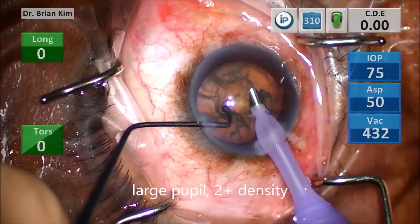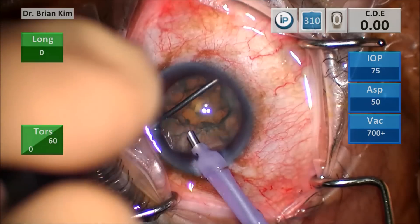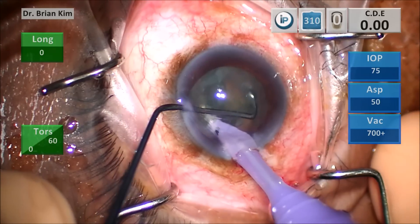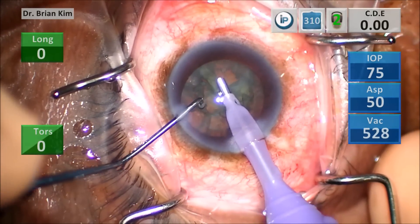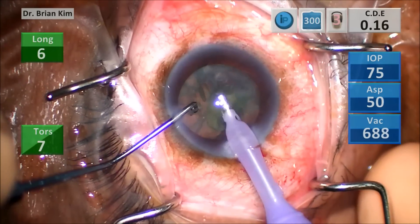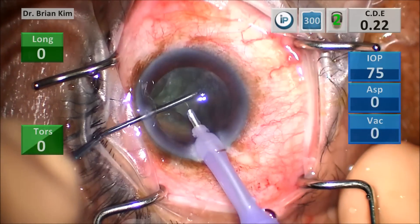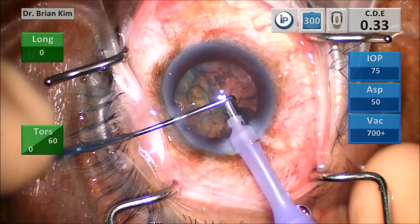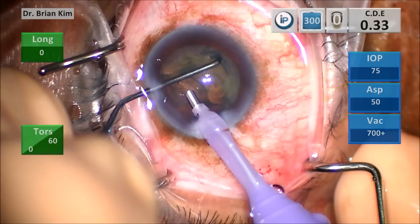This is a large pupil, 2 plus density. You see how I point the tip outward, slide underneath, and then rotate my wrist so that the tip is pointing towards me. Now the two pieces are held and fractured — same thing on this maneuver. I have three pieces now. This quadrant is mobile so I'm going after it with the Faco tip, and this is safe because it's mobile. Because this is awkward to approach with the Faco tip, I'm using the chopper to grab it at the equator and sliding it centrally. A big mistake that learning surgeons and residents do is going after pieces with the Faco tip, which is very dangerous and not advised.